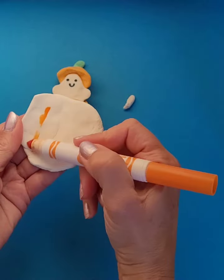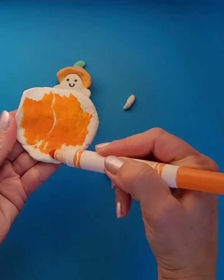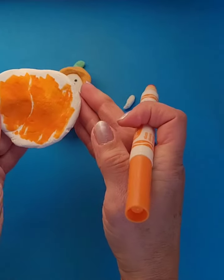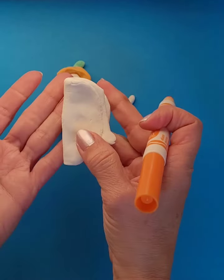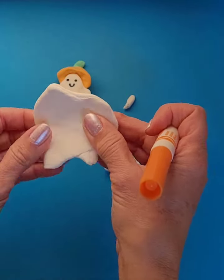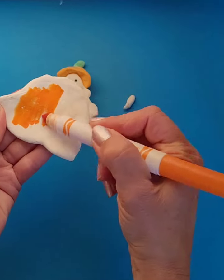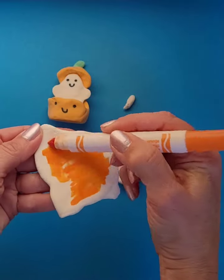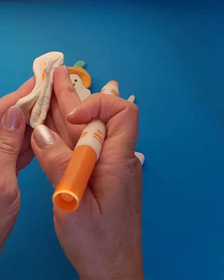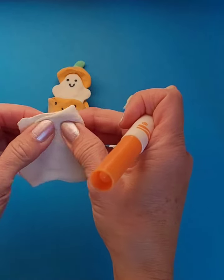I'm going to use orange. I flatten out my piece, I color it, I fold it in so the marker stays in the clay and it doesn't get on my hands. I'm going to flatten it out again and color it in, and fold it in again. So: flatten it, color it, fold it — so the marker is on the inside.